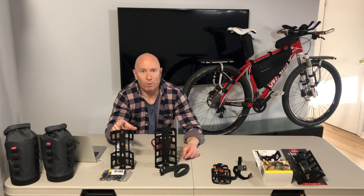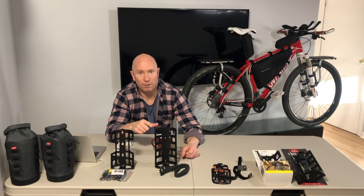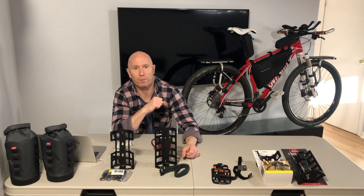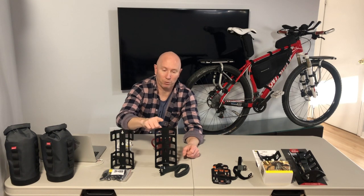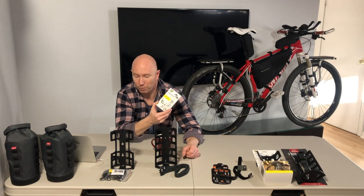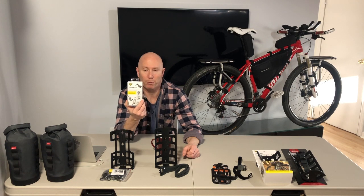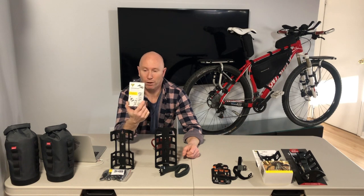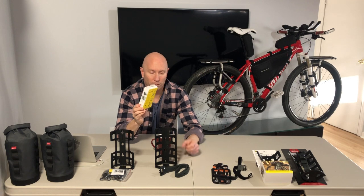The Topeak Versa Cage isn't very widely available on the internet — I was lucky to source a couple, but it's hard to find. The Salsa Anything Cage, on the other hand, was abundant in local shops and online. So I was curious about mounting the Salsa Anything Cage using the Topeak Versa mounts — the same ones that come with the Versa Cage, but which you can also buy separately in a pack of two. Those are pretty easy to find online.